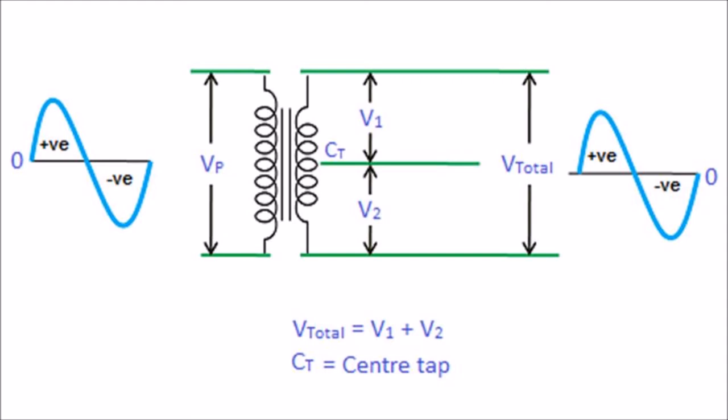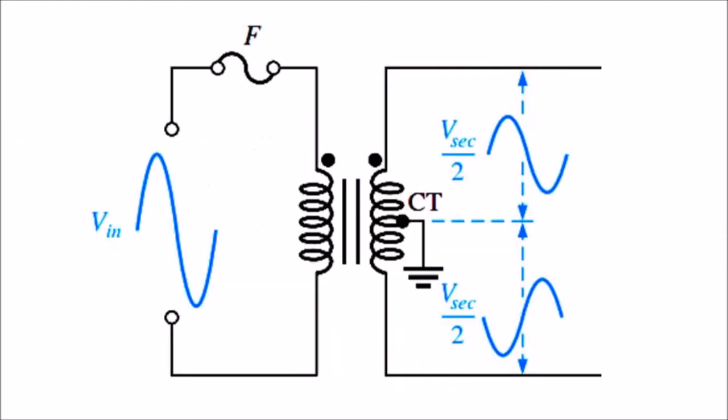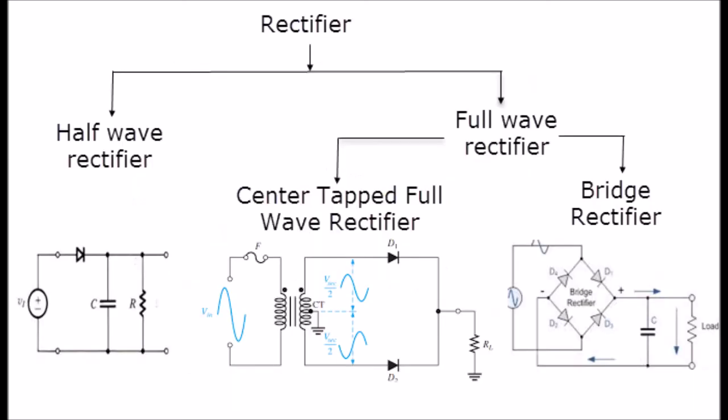As we mentioned, the output voltage of this center-tapped transformer is produced by the combination of the upper part and the lower part of the secondary winding, and the voltages produced by the upper and lower parts are 180 degrees out of phase with each other — that is, voltages V1 and V2 are equal in magnitude but opposite in direction. This is the basic concept of a center-tapped transformer, and by using it we can introduce the concept of a full-wave rectifier with a center-tapped transformer.